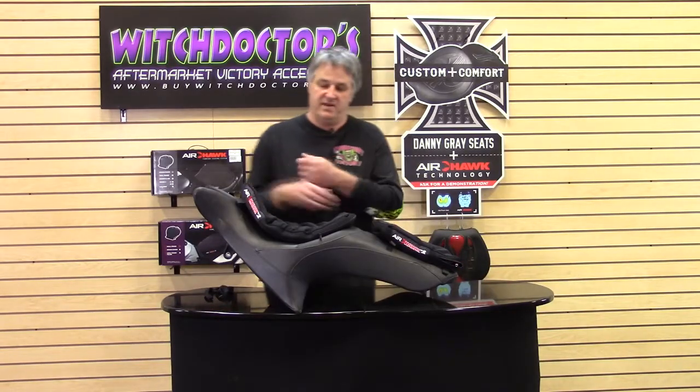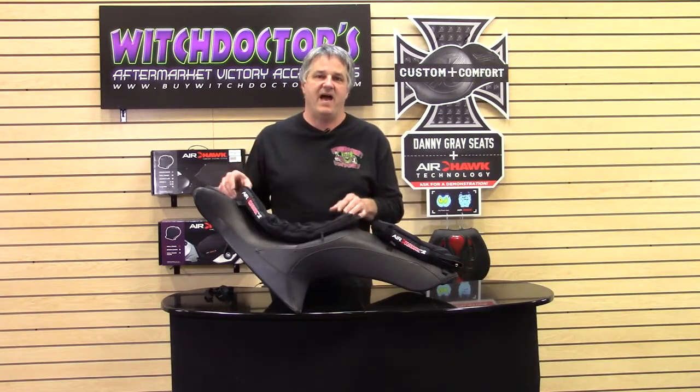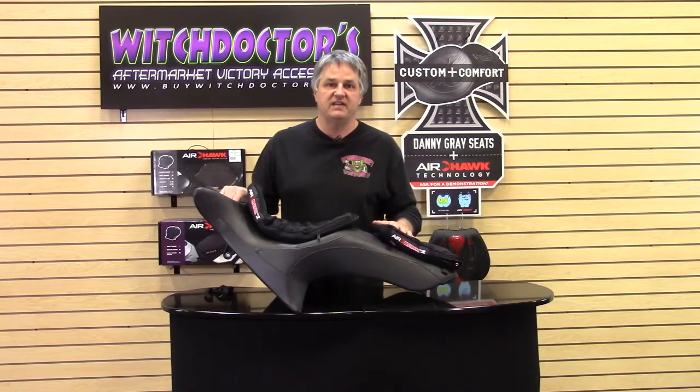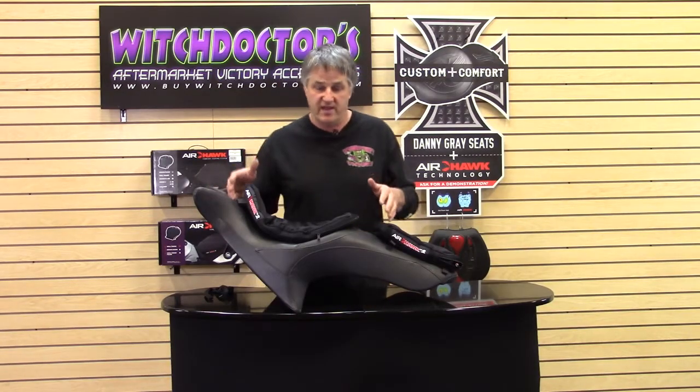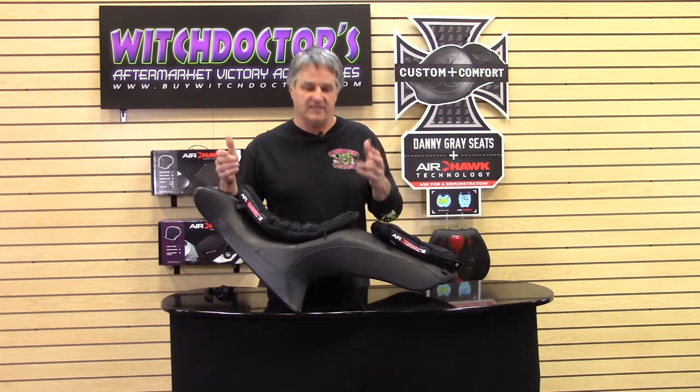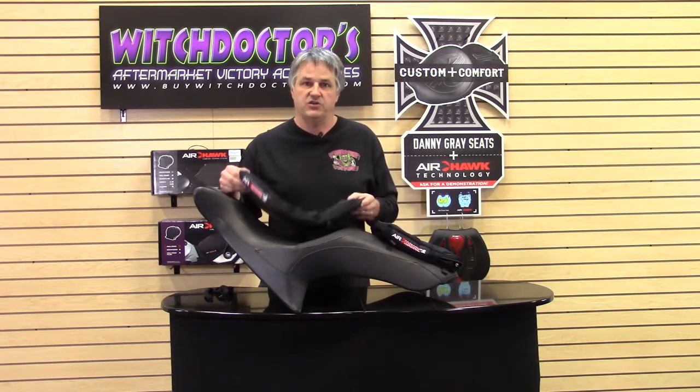Hey, welcome to another Witch Doctor's How To. Today we're going to show you about something called an Airhawk seat pad. For you guys whose butt kills you — mama's butt kills her on a long ride and you just don't want to go that extra mile because the seat's not comfortable. A lot of you guys complain about the cross-country seats and really any Victory seat that it's not really comfortable for you. We have a solution: Airhawk. This is the Airhawk 2. This will make your riding a million times better.